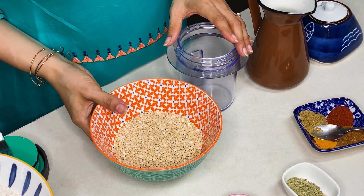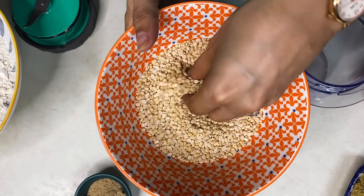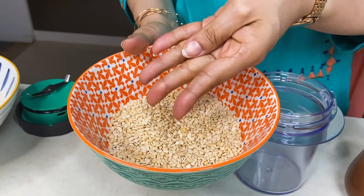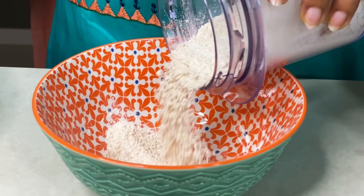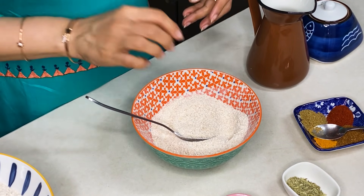First of all, we have the stuffed paratha. I have brought dal here — it is soaked and I have pressed it well. You can enjoy it too. We need a powder for this stuffed paratha. You can also make a paratha like this. This stuffing is basically called pithi.